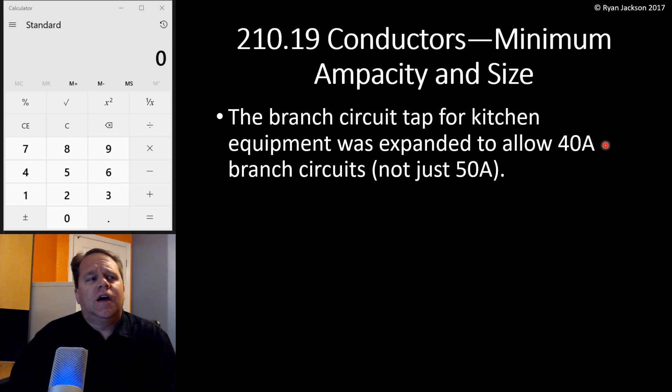I really like this change. The branch circuit tap for kitchen equipment was expanded to allow for 40-amp branch circuits and not just 50. If you're already familiar with this rule, then maybe that's all you need to know. We could only tap a 50-amp circuit before, and now we can tap a 40-amp branch circuit. If you're interested in why that is or how this calculation works and how to do ranges, then keep on watching.